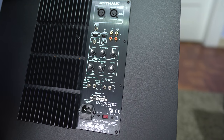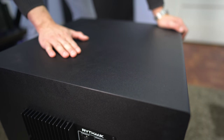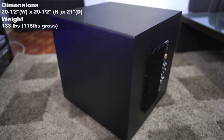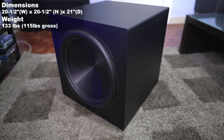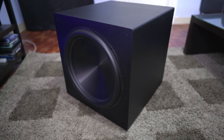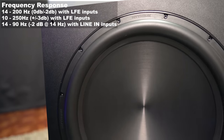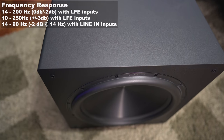These are all manual adjustments, so there's no app support. For a vinyl wrap, it feels nice and the enclosure is pretty solid. Size-wise, it measures 20.5 inches wide by 20.5 inches high by 21 inches deep — almost a perfect square — and it weighs 115 pounds. Frequency response is 10 to 250 Hz plus or minus 3 dB using the LFE inputs.